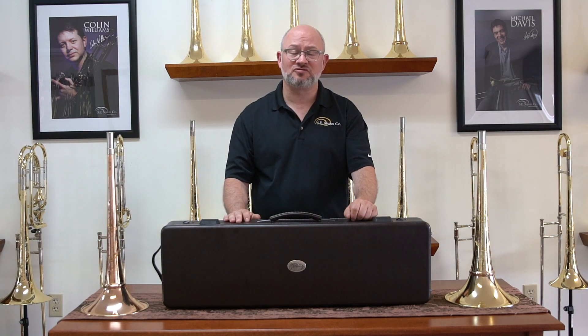Hi, Ben Griffin, product specialist at S.E. Shires, here to talk to you about detachable flare trombones. We've had a lot of interest in these ever since the Ralph Sauer model came out, and we've expanded the detachable flare to apply to any of our tenor trombone or bass trombone bells.